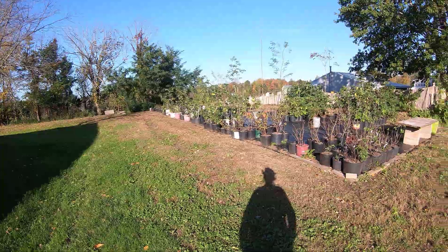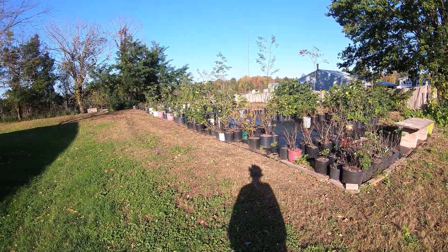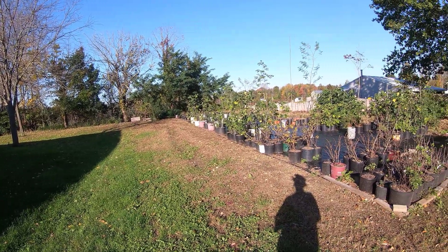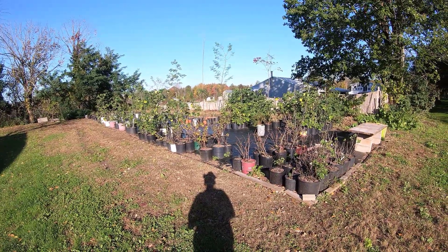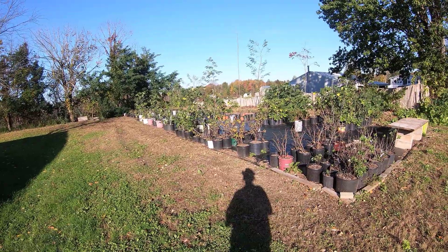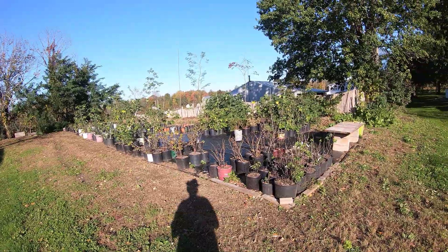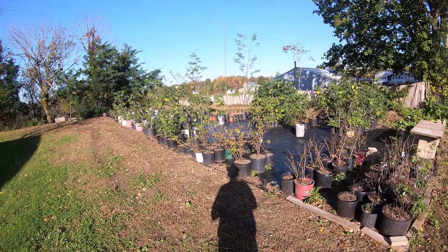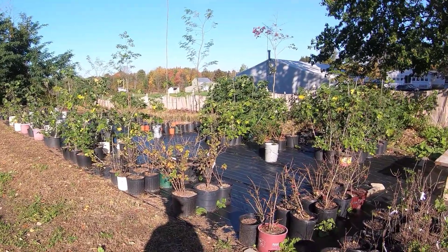Hey folks, Kevin here. It's October 20th, 2021, and around this time of year is when we have our first frost. Our temperature will get down into the 30s this week, and over the following week we usually have our first frost here in Oswego, New York. So I thought I'd talk about the fig trees in our nursery at this point.